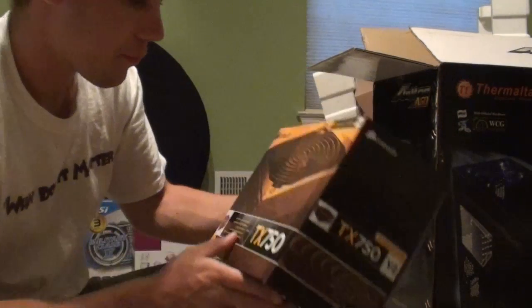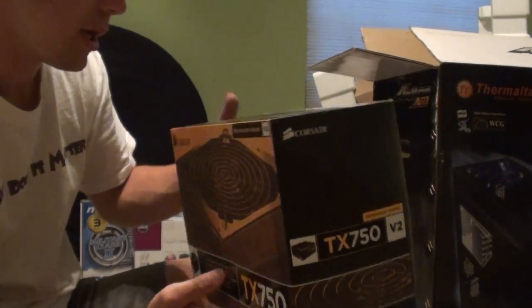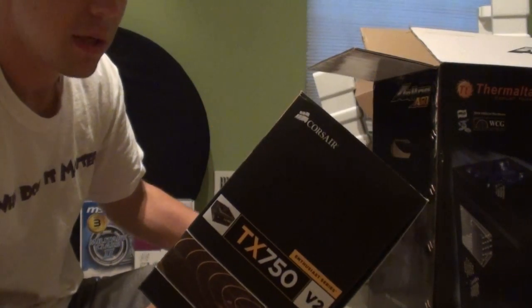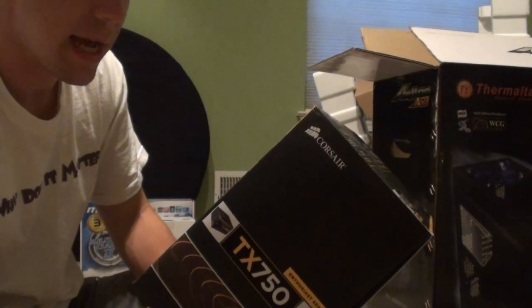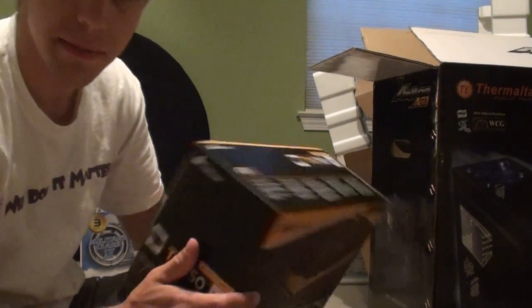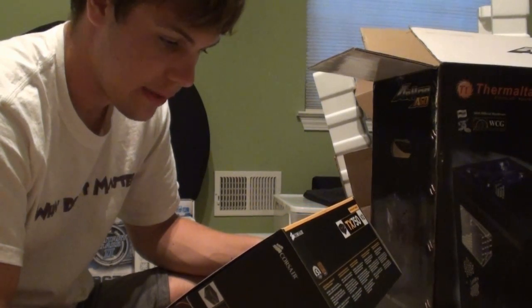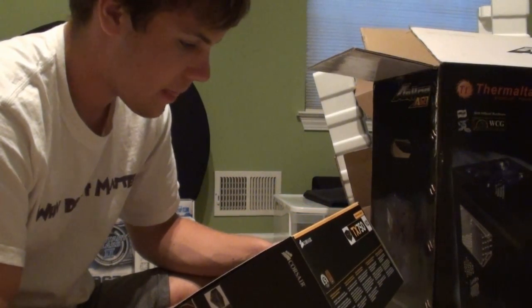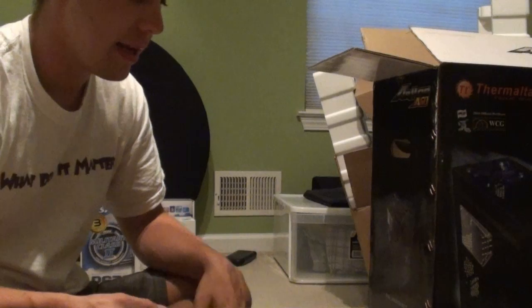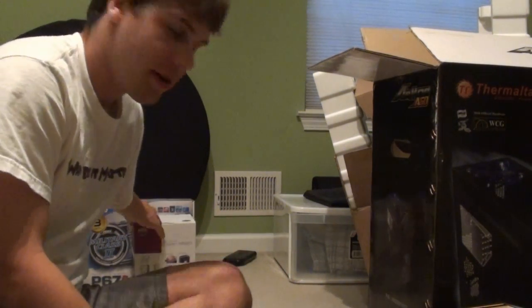Power supply — running a Corsair TX750, 750 watts of course. It has 80 Plus Bronze, which means it's efficient with energy — about 83% power efficiency, which I believe because my computer has not been running hot at all. Maybe it's the seven fans, maybe it's the fact that this works relatively well. It's running well for me. I haven't had an issue yet, haven't come close to hitting 750 watts, and it was under 100 bucks, so that was good.